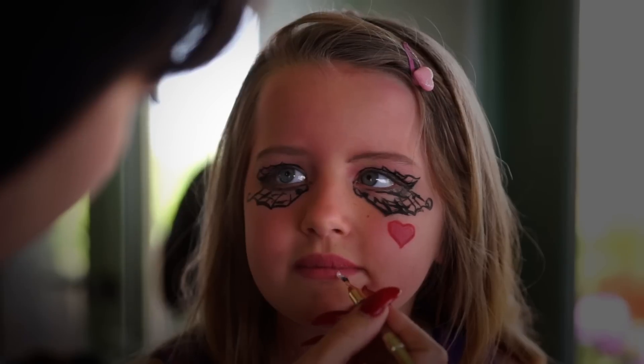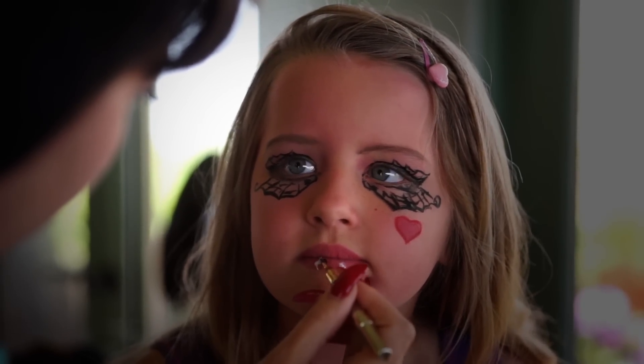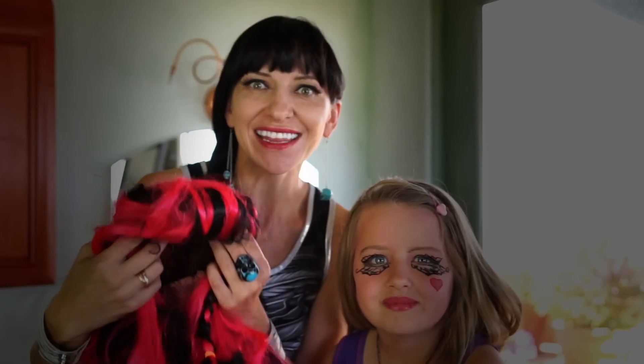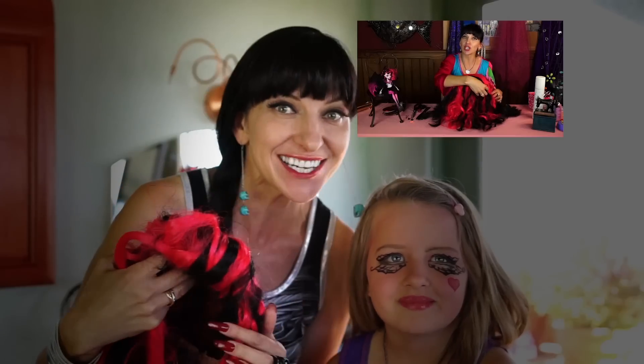And now I'm going to make her white accents with white Halloween paint. Makeup is ready and now it's time to put a wig on. We have a tutorial for it and you can see it over here. And party time!